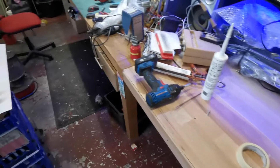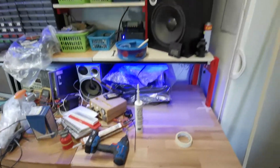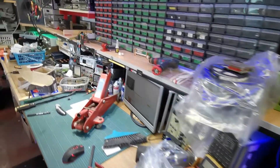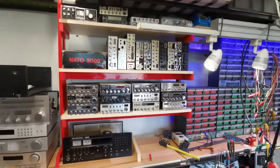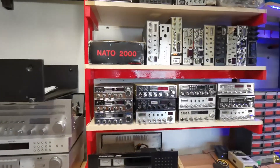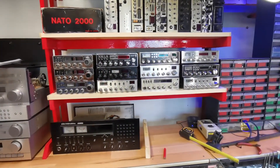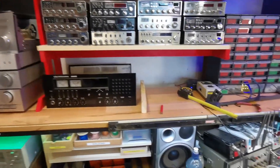Hello there, YouTube, George here. Excuse the mess, there's still a bit of work going on here, but we've got some shelves in — some down here as well for storage of radios and stuff. The storage there, those shelves, they're all mine and yeah, it's cool.